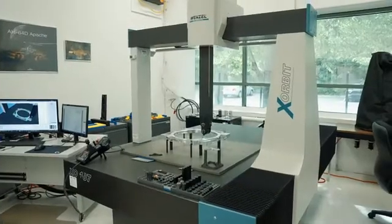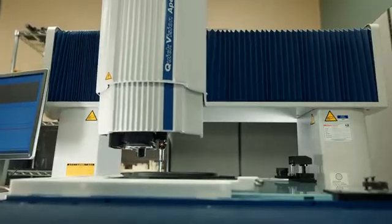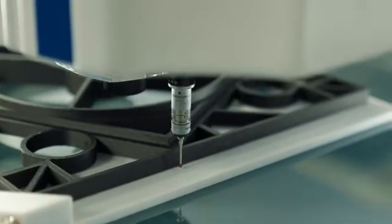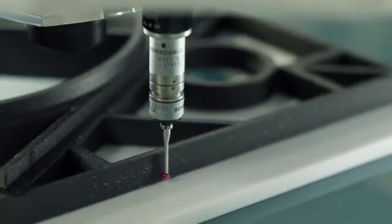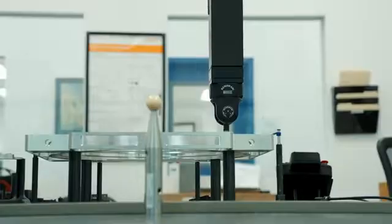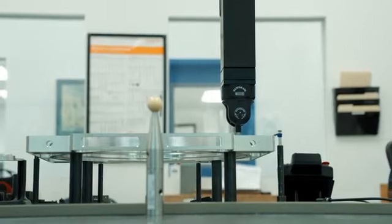A CMM, or Coordinate Measuring Machine, is an essential part of the manufacturing quality process. It's used to monitor production quality on manufactured parts to ensure they meet design specs. One of the main elements of a CMM operation is the tooling used to hold the parts during the measurement process.